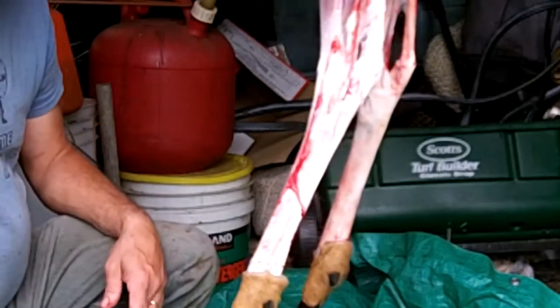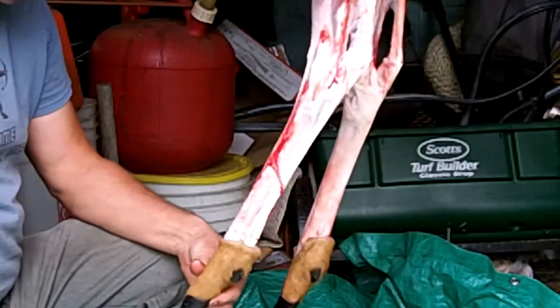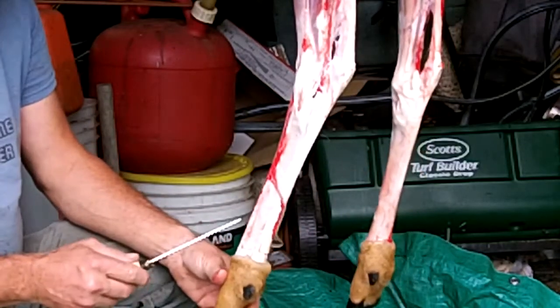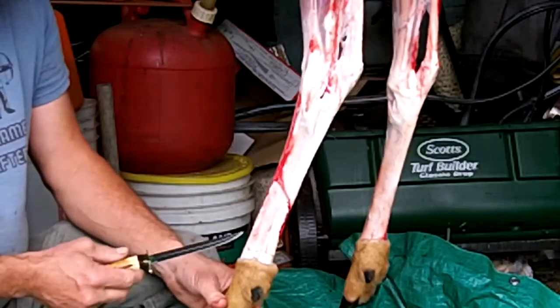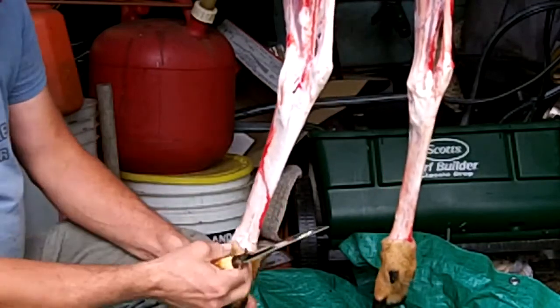Hi everybody. I've got a deer hanging in my father's shop and I'd like to show you what I'm going to do — take off some of the tendons to use for backing bows. You can see I've taken this doe and skinned it out real good.